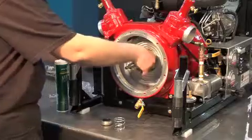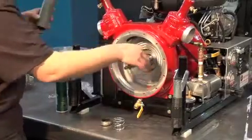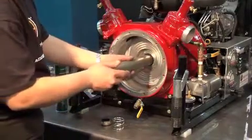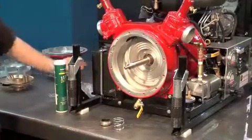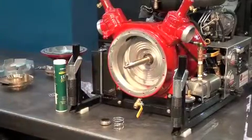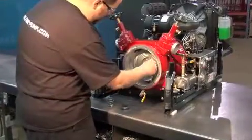Be sure the seat is well supported and flat in the casing. The ceramic or stainless steel part of the seal should be visible. Clean the grease off the bushing.